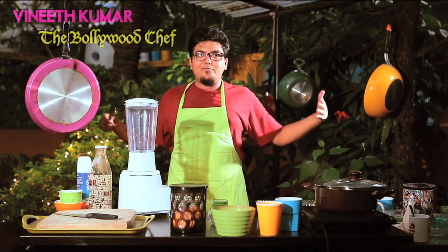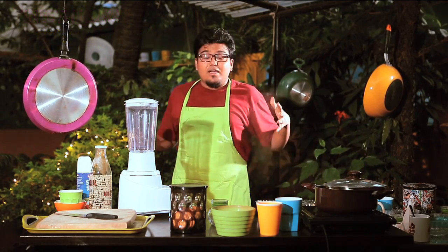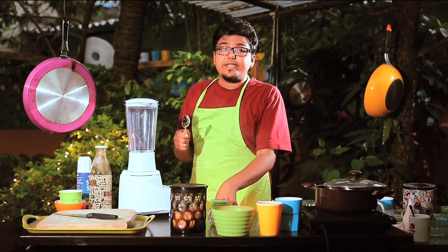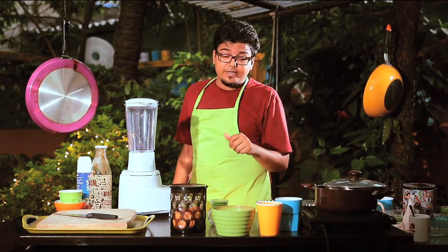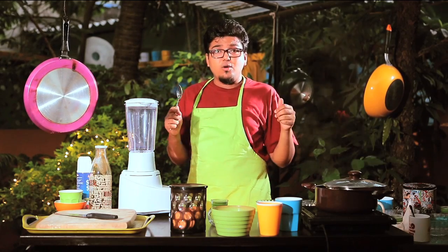What's up guys, my name is Vineet Kumar and welcome to my kitchen slash garden slash backyard. Anyways, I'm not here to teach you how to make a biryani, but I'm going to take you through movie recipes. Movie recipes are nothing but you watch a film, you think of a dish — what's it going to be?